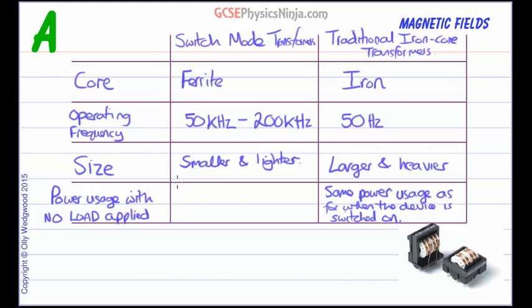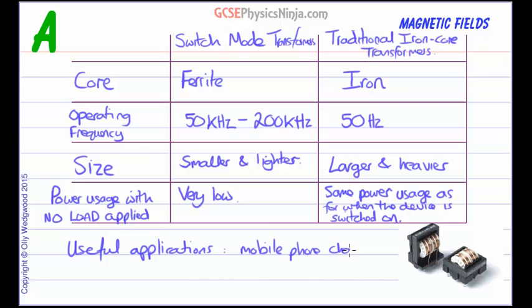Whereas a switch mode transformer has very low power usage with no load, making it very energy efficient — you're not wasting energy when your device is switched off. So when you're not charging your mobile phone batteries, the switch mode transformer power supply plugged into the wall will not be using much electrical energy at all. That's good news for your electricity bill and for saving carbon dioxide emissions from fossil fuels. Those are the main differences between switch mode and traditional iron core transformers, and useful applications include mobile phone chargers and laptop power supplies.